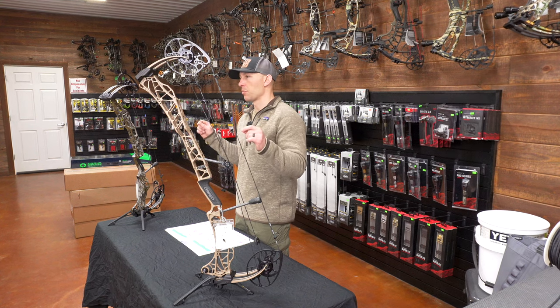So which bow should you get, or should you get either one? Is it worth $1,200 or $1,300? Short answer: yes, they're both worth the money — probably worth more than what Matthews is actually selling them for given all the features they came out with this year. I'm glad they kept the price in line with what their normal bows sold for before, but I'm surprised they did with all the new features.